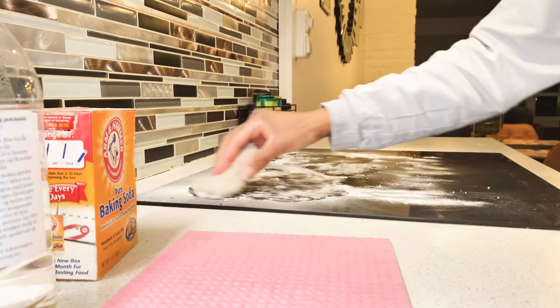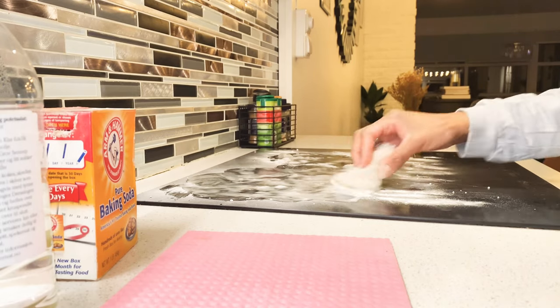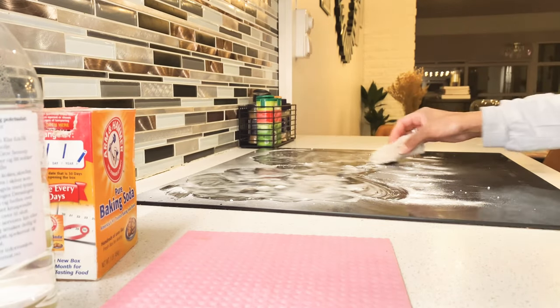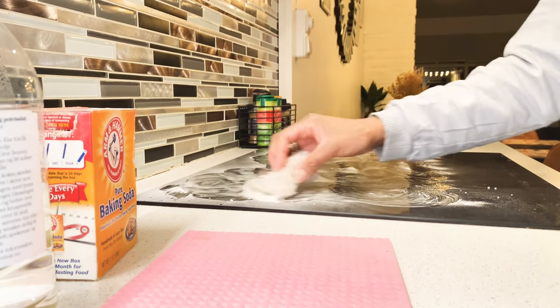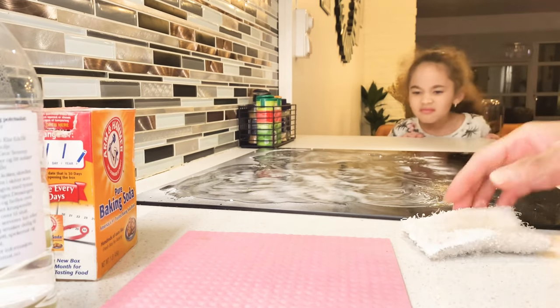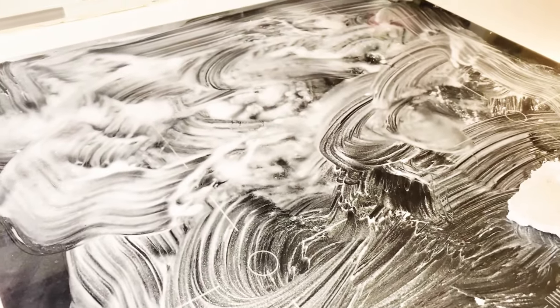I forgot to mention that you can start by turning on the heat for just a few seconds — this helps make it easier to clean the stovetop. Then I let it sit for 10 minutes.